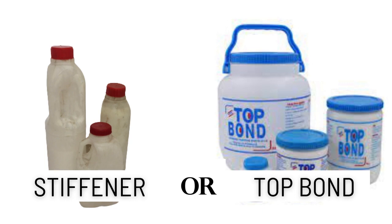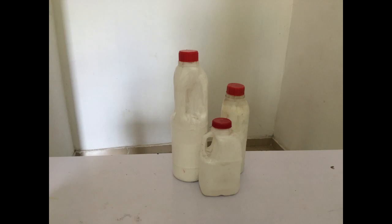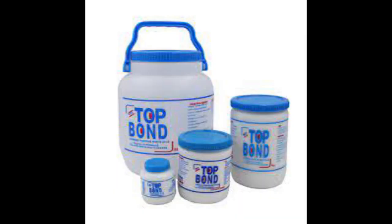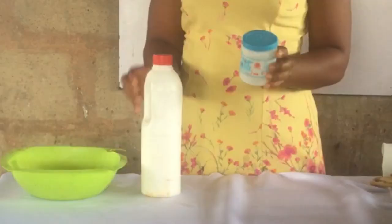Hi dearest, so today we are looking at what do you use to mold your fascinator — which is the best? Is it stiffener or is it top bond? Which do you use? Do let me know in the comment section below. For me, I make use of both the stiffener and the top bond.